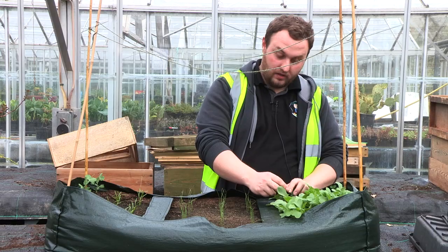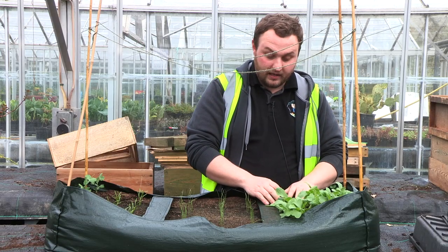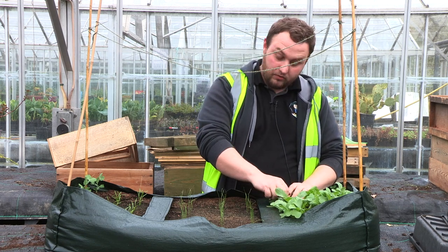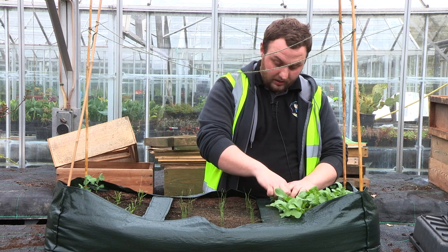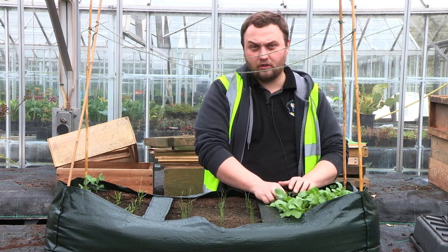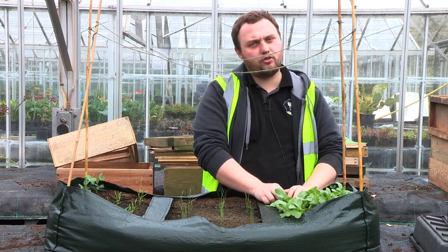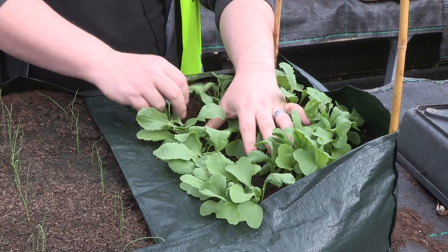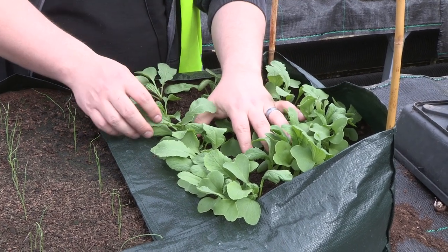You're going to take out every second one — with radishes especially — to make gaps so that one of them can swell up into the veg. You can do this in two simple ways. You can try and pull it out, but you have to be very very delicate so you don't disturb the roots of the others. It won't transplant well so don't try and transplant it. Just give it a little pull and there we go — out.